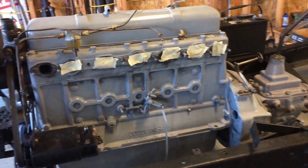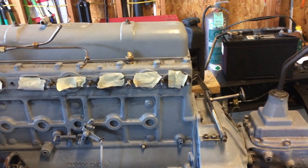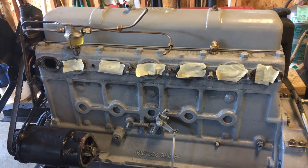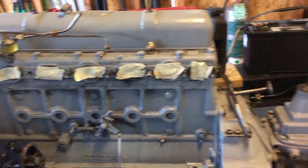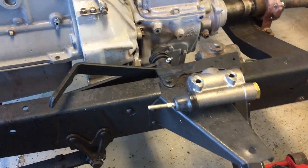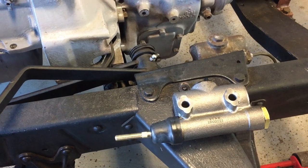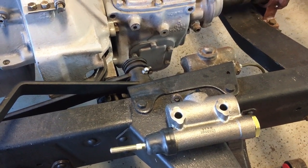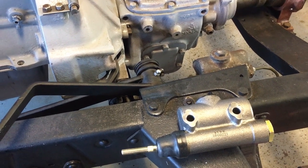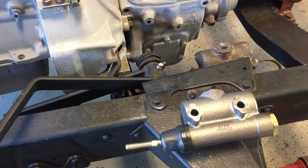Seems like just yesterday I pulled that manifold off to repair it, and now I'm waiting for the spring to come in to fix the flapper on the exhaust manifold. But what did come in yesterday — I ordered it in November from Amazon — was the master cylinder. Amazon kept sending me notices that it's coming later and later until they finally said they'd let me know when it's coming. So I went on eBay and picked up this one and it arrived in a few days. I'm going to put that on today.